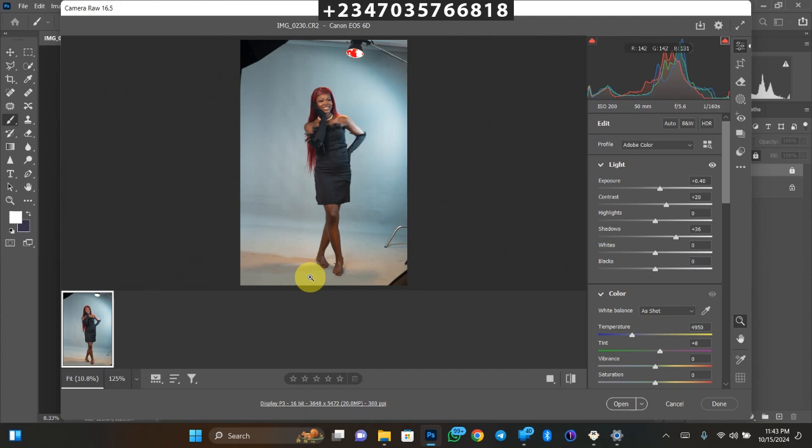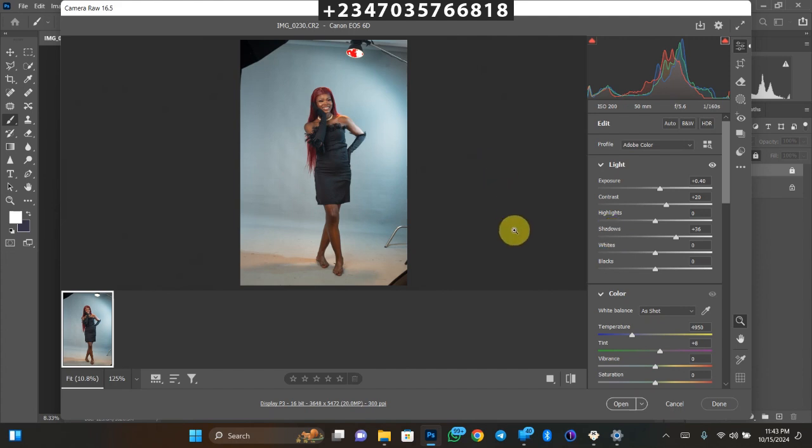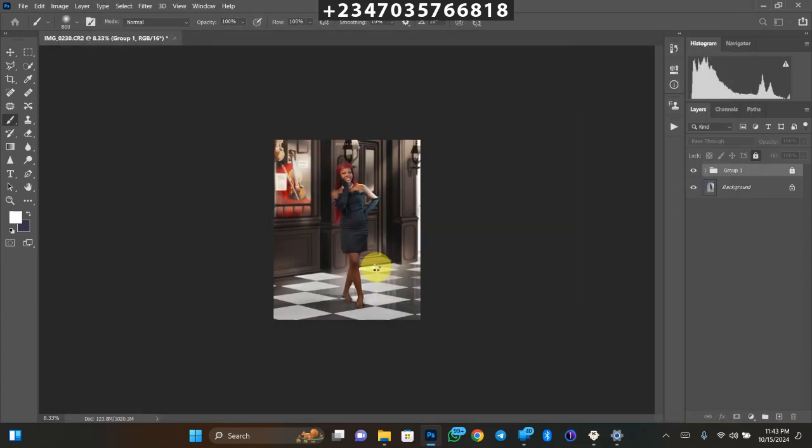This picture was taken with a Canon 6D using a three-light setup. The picture was shot on RAW, so I've done some basic adjustments — if you don't know how, watch my previous video. After those adjustments, the next thing is to take the picture into Photoshop and wait for it to load. This is what I want to achieve.